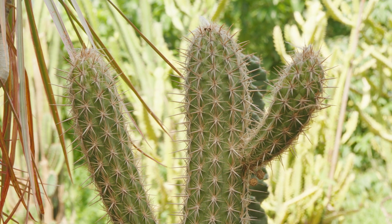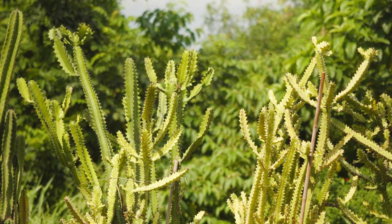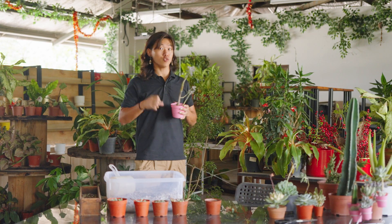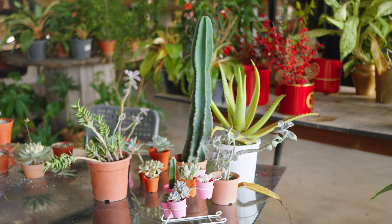Do you know that because of these harsh environments, succulents have evolved to propagate in unique and interesting ways? Today, I'll be showing you two of my favourite ways to propagate succulents.